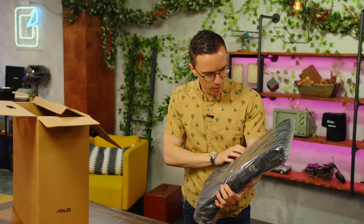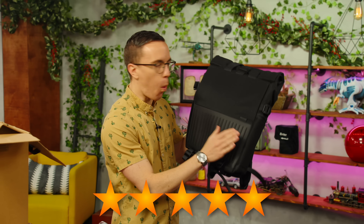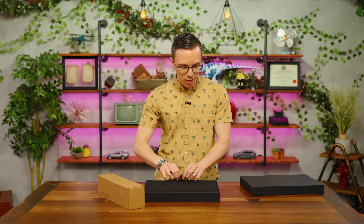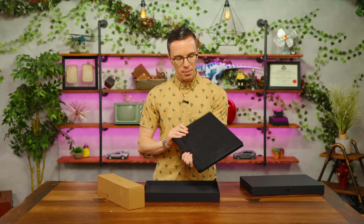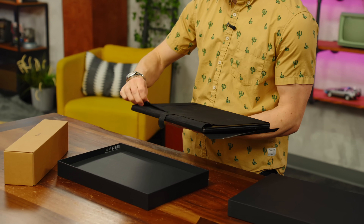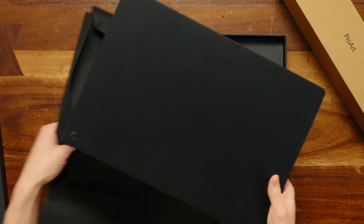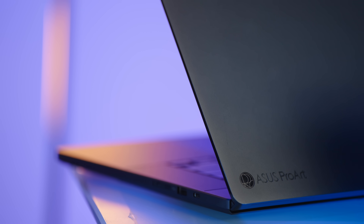Does it really come with a whole backpack? Quality right there. Inside we have the laptop — it's definitely a larger device, like 15 or 16 inches or so. Inside we've got the ASUS ProArt. This looks a little familiar.